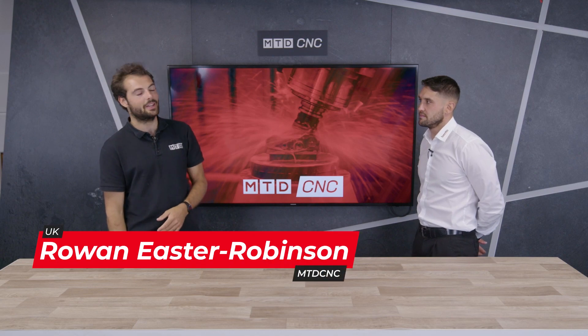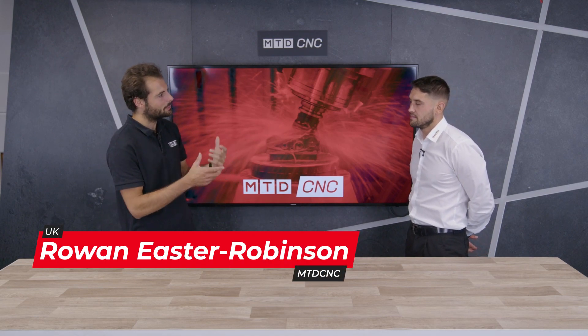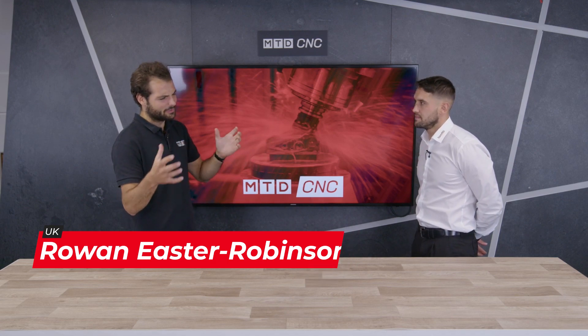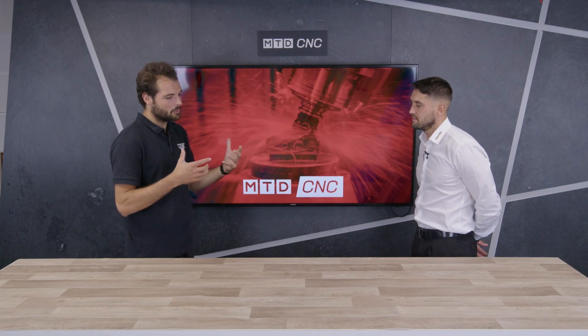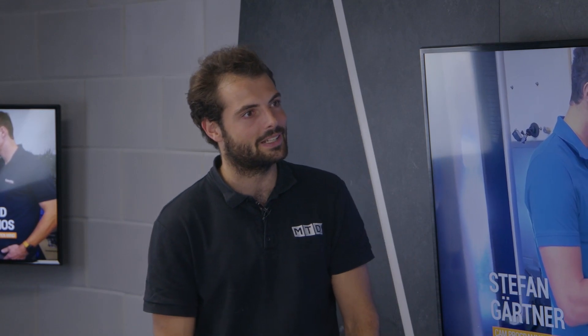Welcome to another MTD Tech Corner. Today I'm talking with Tom from OpenMind and we're going to be talking about HyperMill's best fit function. Now as far as I'm aware this is all about if you've got difficult castings or on repeat work holding. What are the problems you have if you have a casting you're trying to put in and it's not being held in the same place every time? How do you deal with that normally without a best fit functionality?